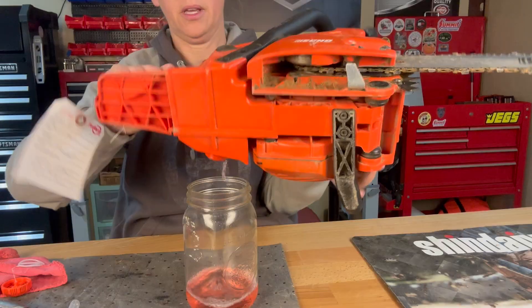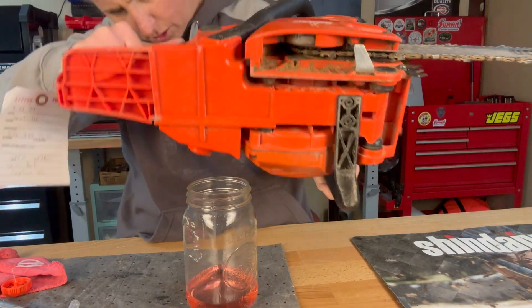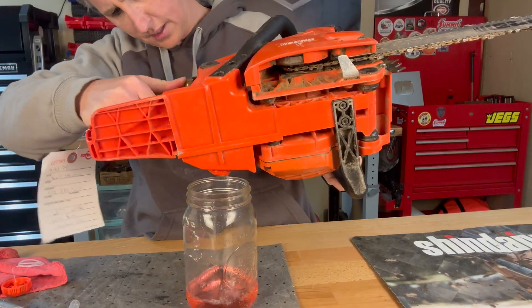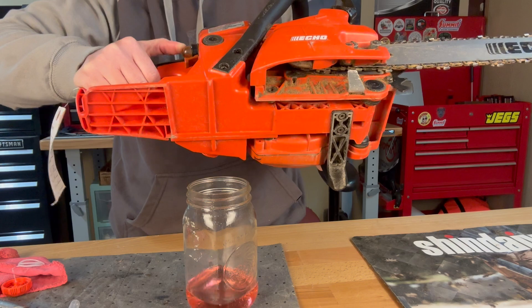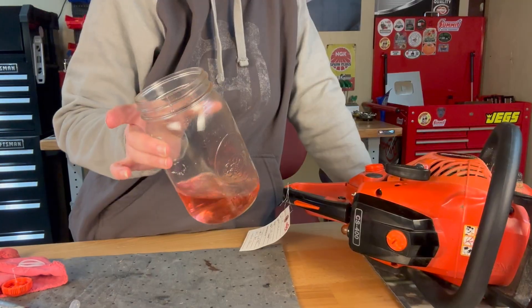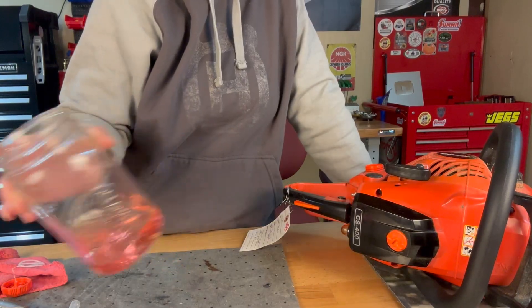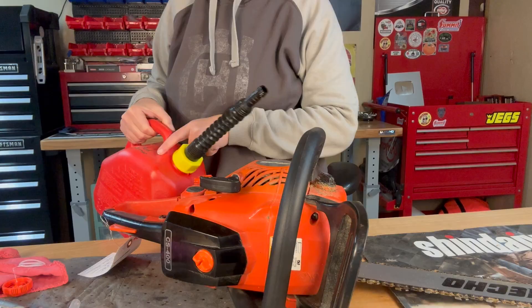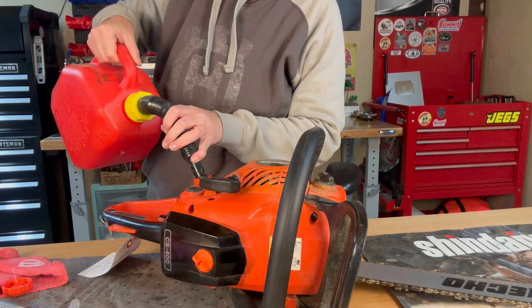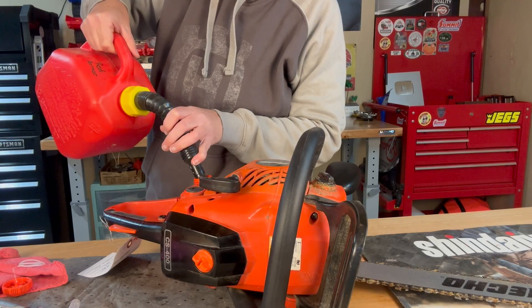When we pour it out we want to make sure to prime it and purge all that stuff out of the fuel lines and out of the primer bulb. Yep, it's that same big box store engineered fuel. I'm putting in my regular 89 octane with Red Armor oil and Ethanol Shield. I leave links to the Ethanol Shield and the Red Armor in the description box below if you want to get your own.